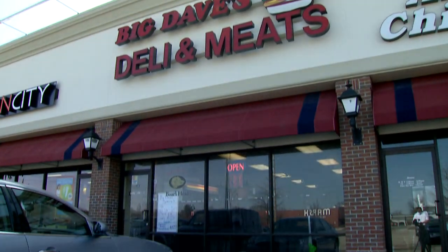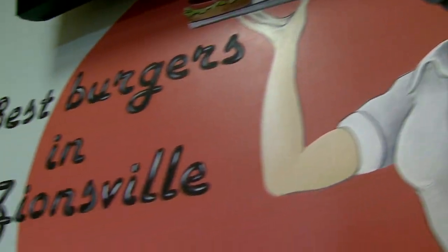Welcome to Big Dave's Meat and Deli on West Oak Street in Zionsville, home of the best burgers in town. I make a burger that's almost a pound and it's ground steak, and I grind the steak myself.